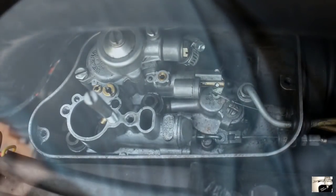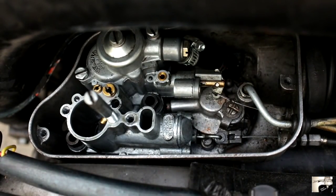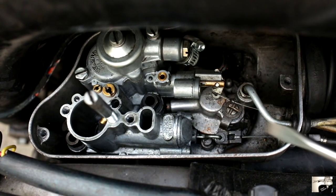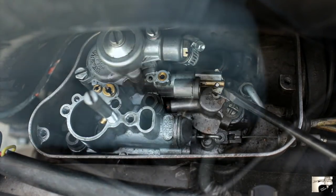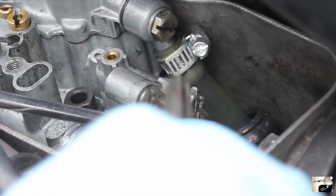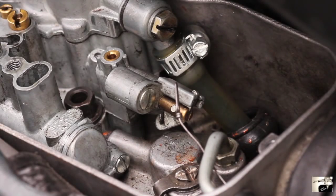Next, we're going to remove the choke cable. For this, you're going to need a pair of needle-nose pliers and a bladed screwdriver. Locate it by finding the only cable with a small loop on the end that connects to the front of the carburetor. Using the bladed screwdriver, pry open the actuation. With the help of the needle-nose pliers, you should be able to free the cable from the choke actuating lever.